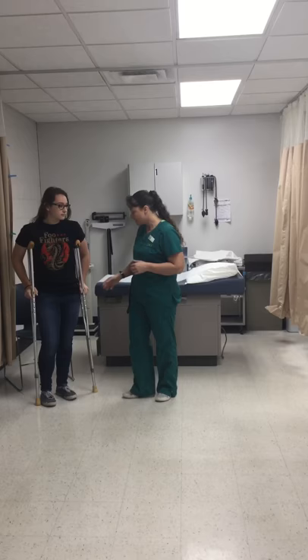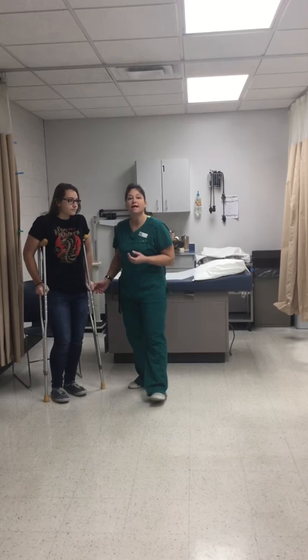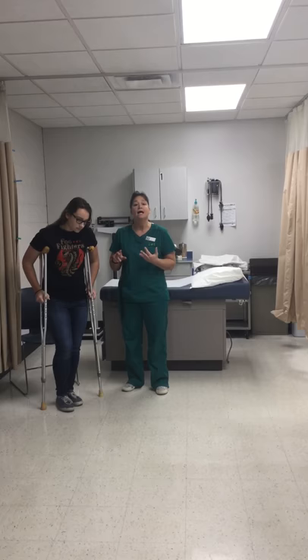Alright Erin, does that feel comfortable for your weight to be put on your hands? Now I want to give her a little bit of instruction now that I have the crutches adjusted to this particular patient. I want to tell her exactly what to do, how to go forward, where to put her weight, etc.